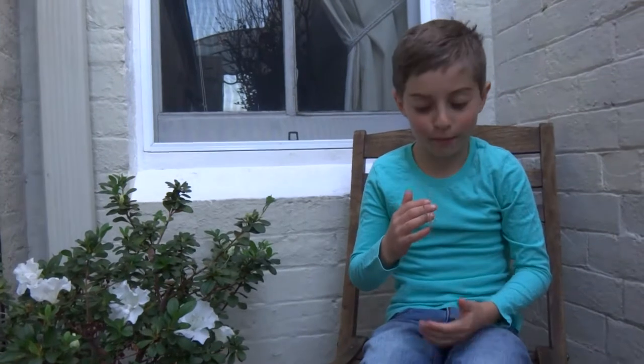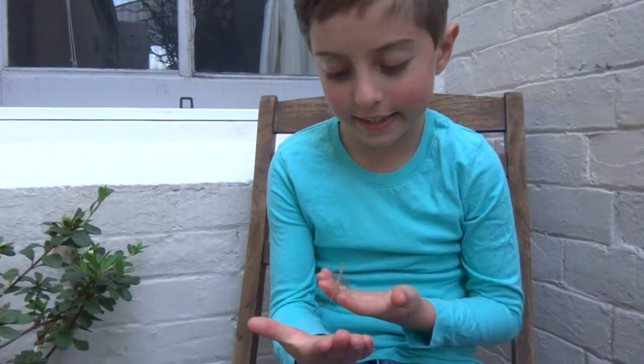Hello, my name is Ambrose. There's a crown stick insect on my hand here.